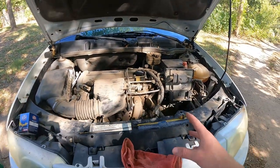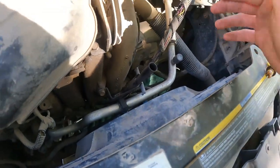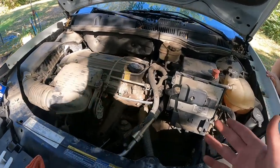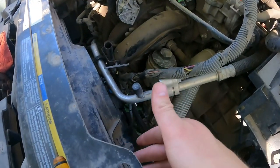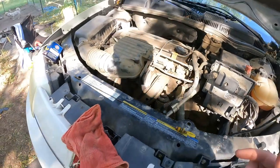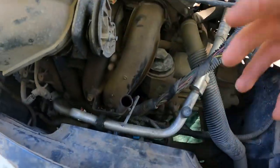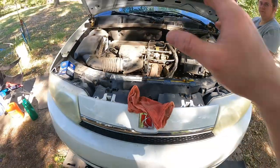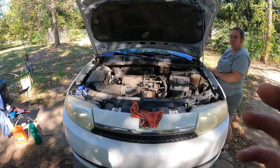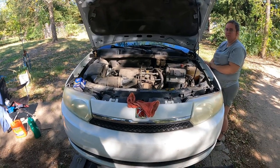What happens in these 2004 Saturns is the fans end up going out. You can verify the relay, double check it — we've done so and it's good. The fan itself is the issue. We're going to go to the bottom of the car, start unbolting a couple things, and drop that entire assembly down. Instead of buying a new one, we're going to buy a cheaper fan — I'll put a link below — and zip tie it on to the radiator. It'll work great because it'll be the same size.